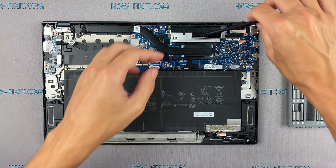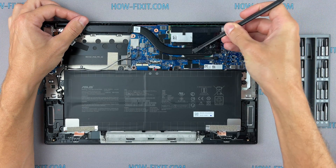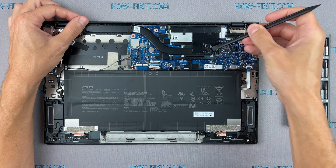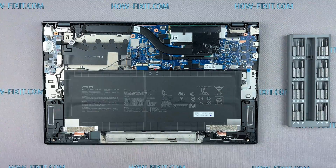If your laptop is still overheating after cleaning and replacing thermal grease, I recommend watching a video about cooling pads for laptops or how to undervolt the CPU and GPU to reduce heat and increase laptop performance. All links you can find in the description.